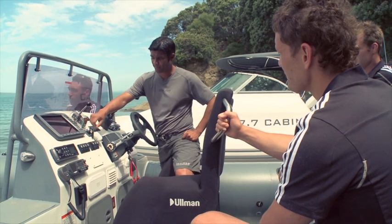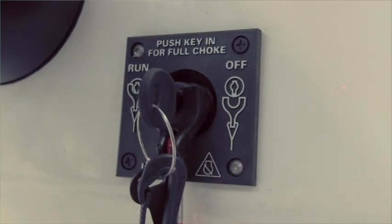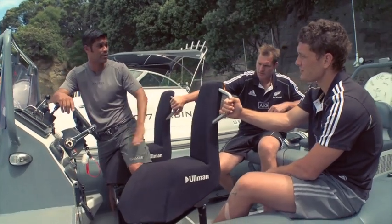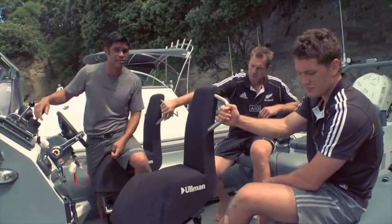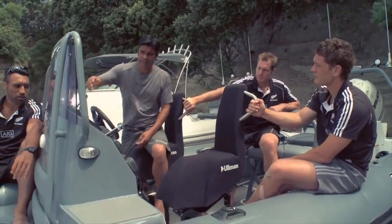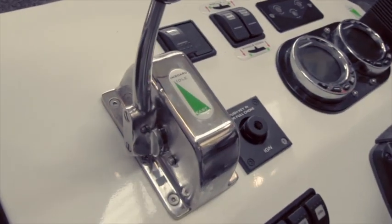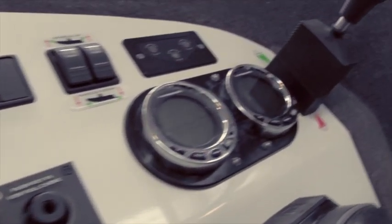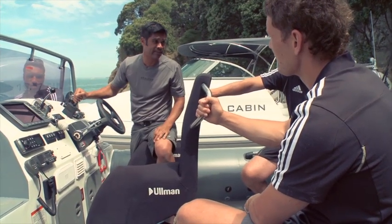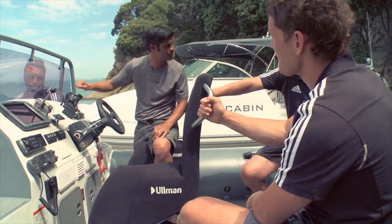Well, much like a car, you turn the key on. But unlike a car, you leave it for about 30 seconds. What it's doing right now is blowing all the petrol fumes that are in the bottom of the boat out, just in case there's a spark when we ignite the motor. Up here's your throttle control — that just means power. The difference between this and the joystick is this is power and this is speed. So you should have lots of power all the time, because you only use the joystick to adjust your speed.